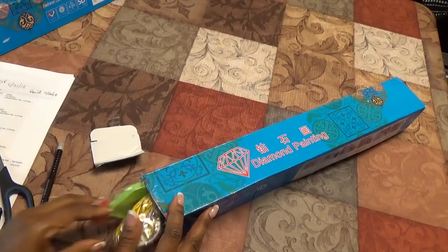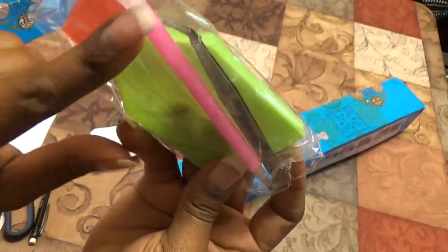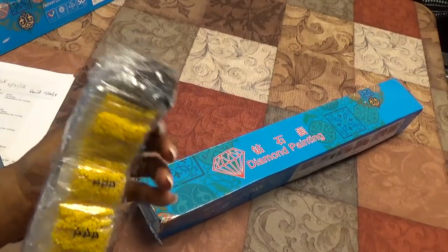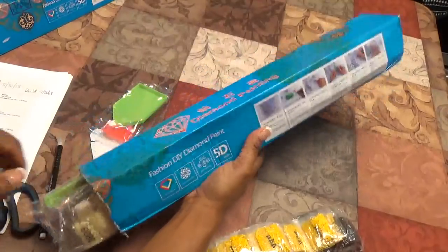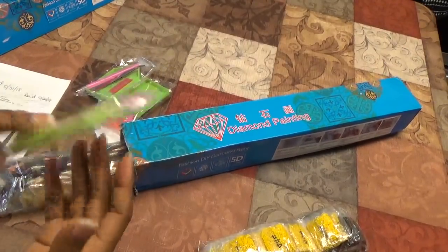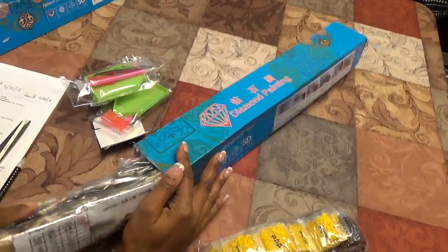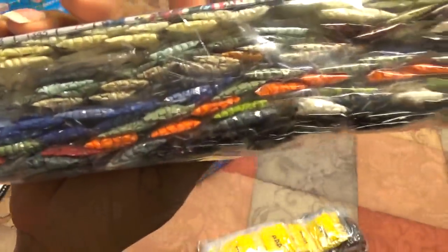We have a tool kit here with tweezers, a nine-drill pin, wax, and a green boat with the cutout at the end. Another tool kit — same contents: tweezers, drill pin, wax, and a green boat. You get those with every kit. There's a third tool kit, same again. This tells me I have at least three diamond paintings in this particular box. There are lots and lots of drills — a lot of diamond drills — and lots of colors too.